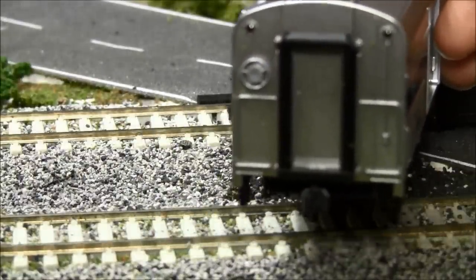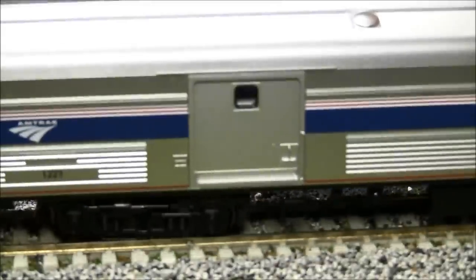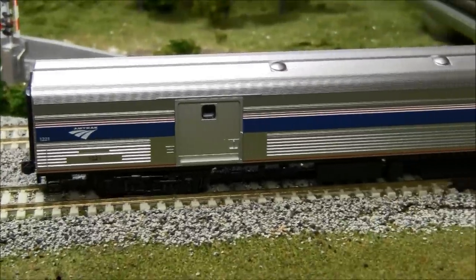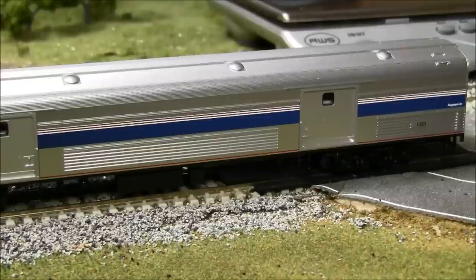Overall, not a bad car. I would highly suggest doing some discount hunting because $85 MSRP is a bit steep, but it's a pretty decent car — definitely nicer than the options that have been out there in the past. Thanks for watching, and we'll see you next time.